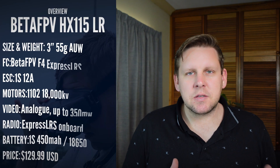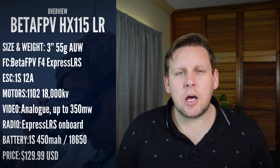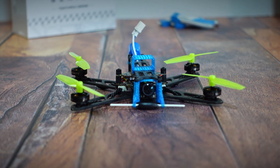The HX115LR is a 1S powered, 3-inch Nano Long Range quad. The flight controller and ESC is an all-in-one and it's brand new from Beta FPV. It's got 12 amps of continuous current, and what makes this different is it actually has the ExpressLRS receiver built into the flight controller. Where you previously would have had FR Sky or DSM/DSMX receivers built in, it's now natively ExpressLRS.